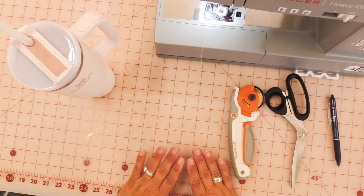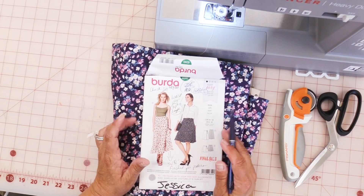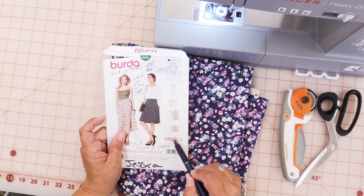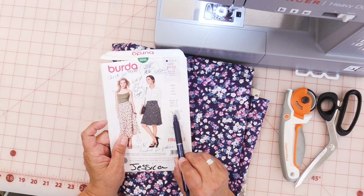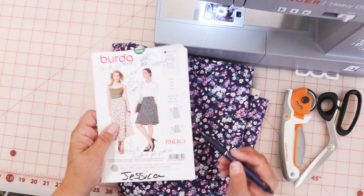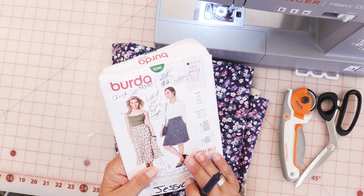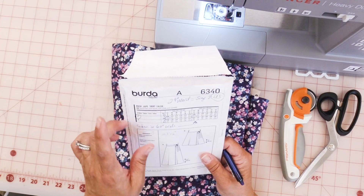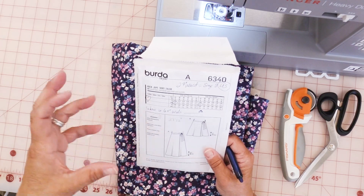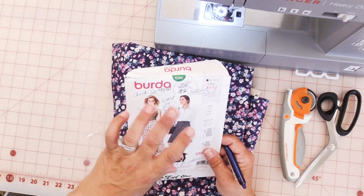I have finished the drapes. This is our project — it is a Burda 6340, a wrap skirt. These are the two views: the front and back of each version. I already have all of Jessica's measurements for this particular skirt. Her measurements are a little smaller than the German size 8 US, and I have already sort of modified it to fit her body, but the design is still the same.